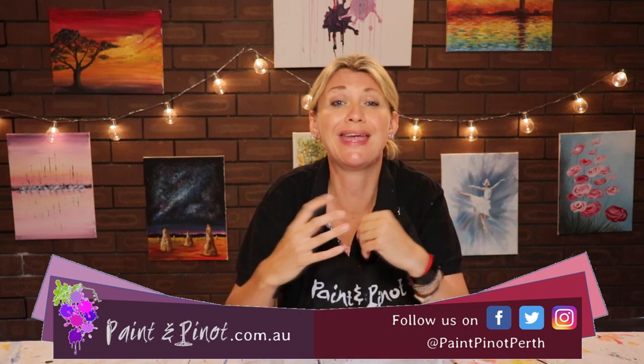Hi again there guys, Emma here from Paint & Pinot giving you some top tips for all things art and design. In today's video we're going to show you how to really loosen up your painting style.